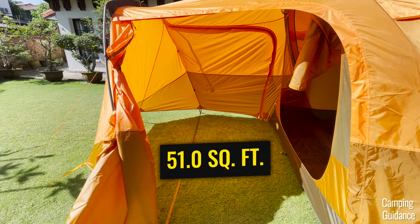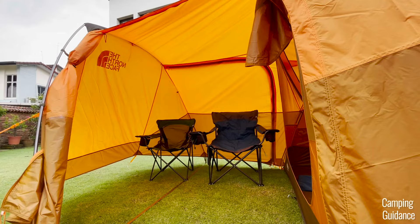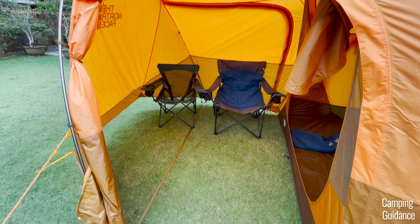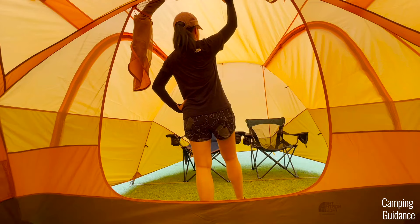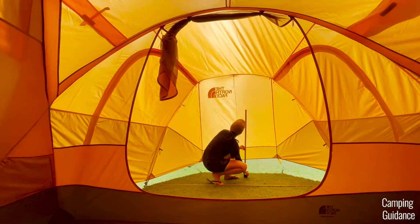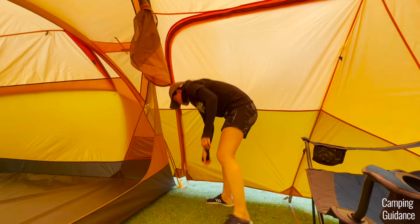For vestibule sizing, I set up a couple of my REI chairs — the REI Camp X chair, rebranded to the Skyward chair, one of the biggest camping chairs I have — and both chairs fit perfectly into the vestibule with a ton of leftover space for even a camping table. The height inside the vestibule is pretty consistent throughout but tapers a little toward the end. The nearest side to the inner tent has a peak height of about 74 inches, tapering down to about 65 inches at the other end. Overall, a ton of livable space — very impressive.